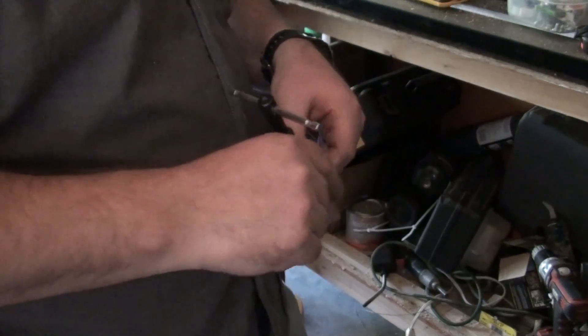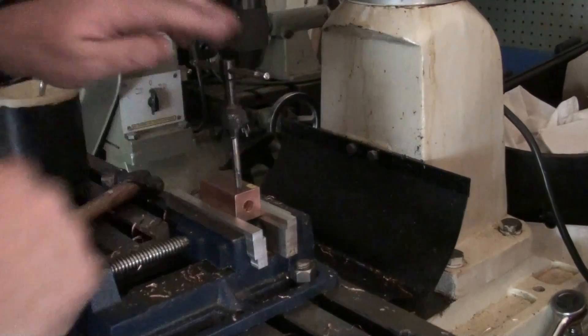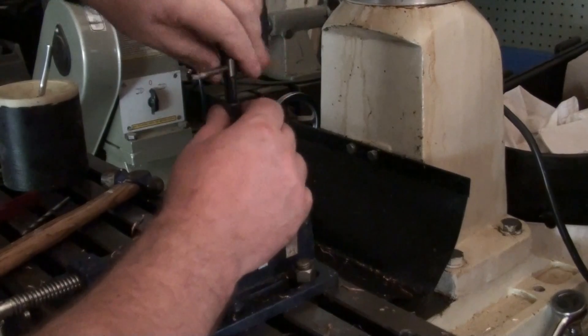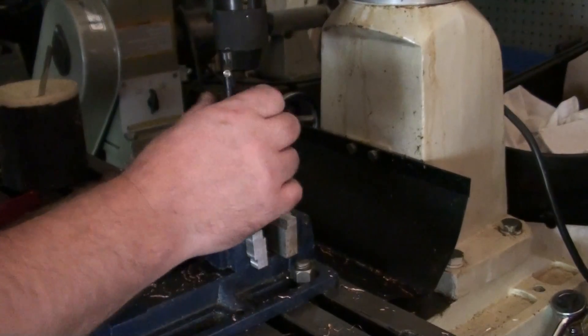I need to put it back in for a while, because that's a bit harder than I thought. Let me get some WD-40 — I have no idea if that will help. Like I said, I've never done copper before.